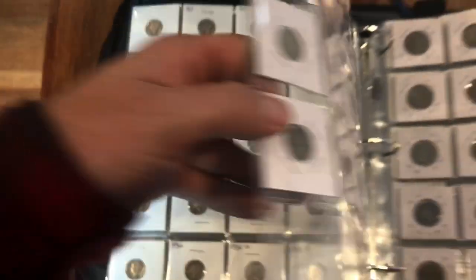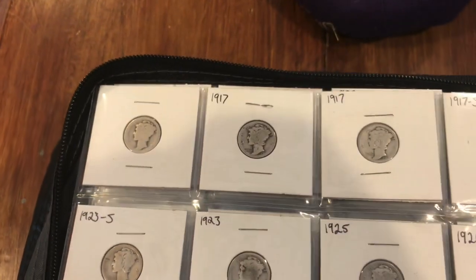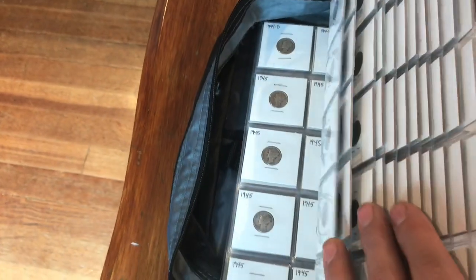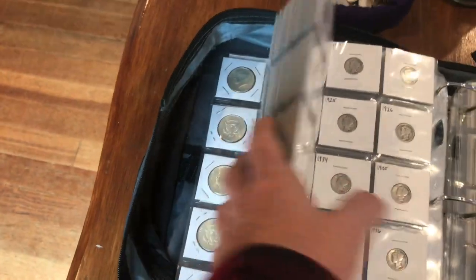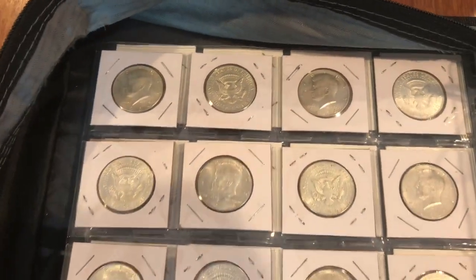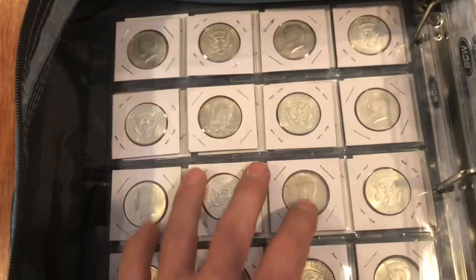After this page it's all Mercury dimes. There's a couple from the teens, really nothing too special, no key dates. They're sorted through but there's 14 pages here of Mercury dimes. And then in the very back some of the 1964 Kennedys — a little more than a page and a half of the 1964 Kennedys, very popular coin.